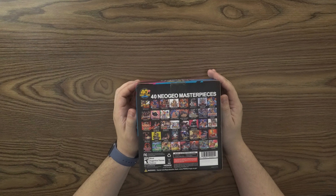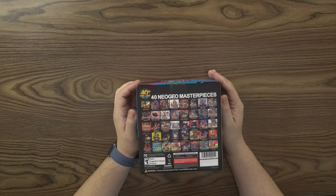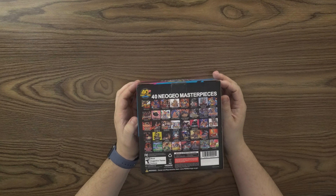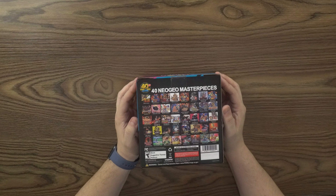The King of Fighters 95, 97, 98, 2000, 2002, Art of Fighting, Fatal Fury Special, Real Bout Fatal Fury, Garou: Mark of the Wolves, Samurai Shodown 2, Samurai Shodown 4, Samurai Shodown 5 Special, The Last Blade, World Heroes Perfect, Kizuna Encounter, Ninja Masters, Top Players Golf, Super Sidekicks, Football Frenzy, Blazing Star, Last Resort, Ghost Pilots, and Puzzled.